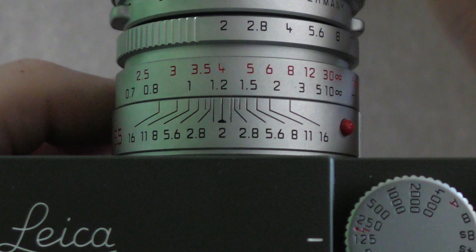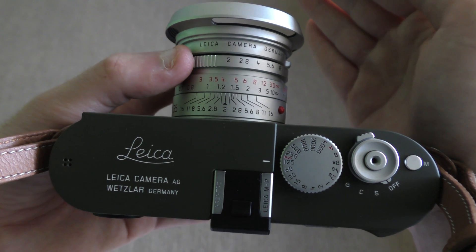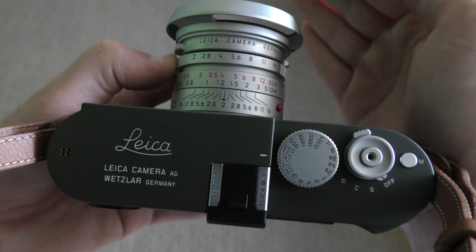What happens if I want something a little closer or further away in focus as well? All I've got to do is look at the depth of field scale at the base of the lens. So if I want everything between 1 metre and 1.5 metres to be in focus, I find those distances on my focusing ring, look at what f-value they align to — in this case it's f5.6 — and then I set the lens to f5.6. Then I know that everything between 1 and 1.5 metres is going to be in focus.